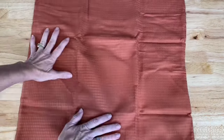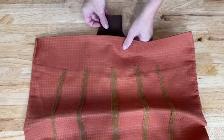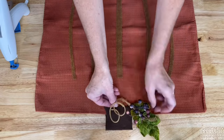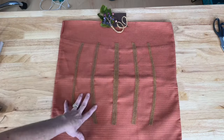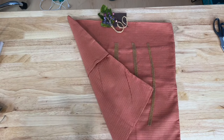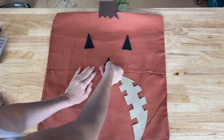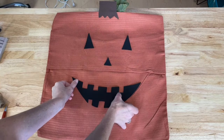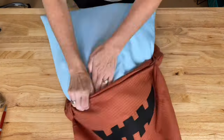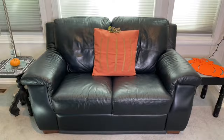Grab a pillow cover, cut out some adhesive felt, and adhere it to the pillow cover. Next add a stem and optionally some foliage. For the other side, cut out a jack-o'-lantern face with some black adhesive felt, peel off the backing, and place it onto the pillow case. Add the pillow insert and your pillow is complete. I hope this inspires you to make some pumpkin crafts of your own.